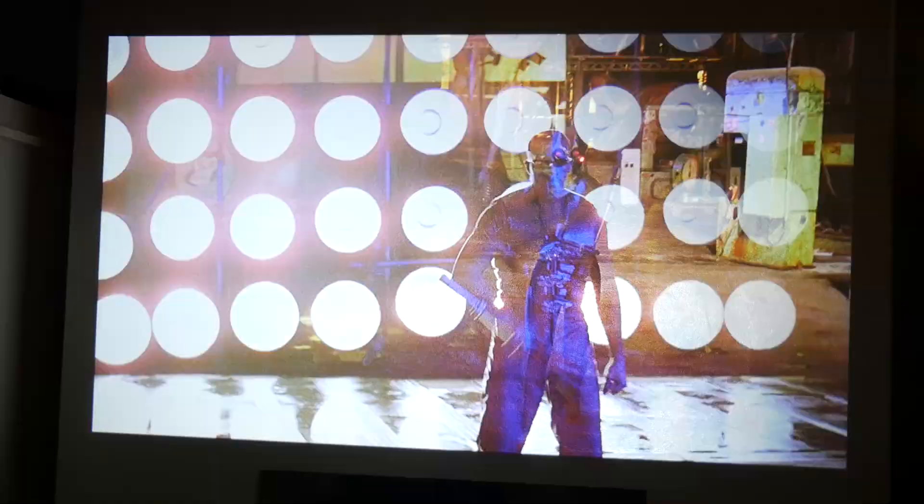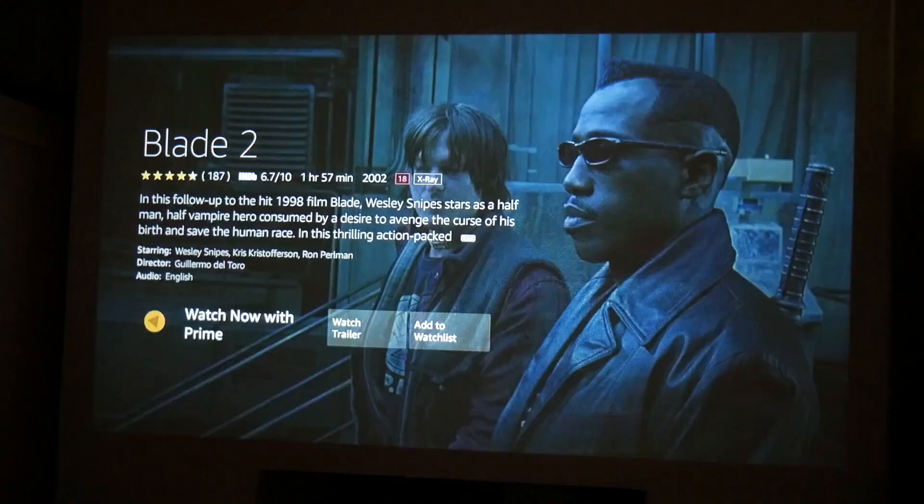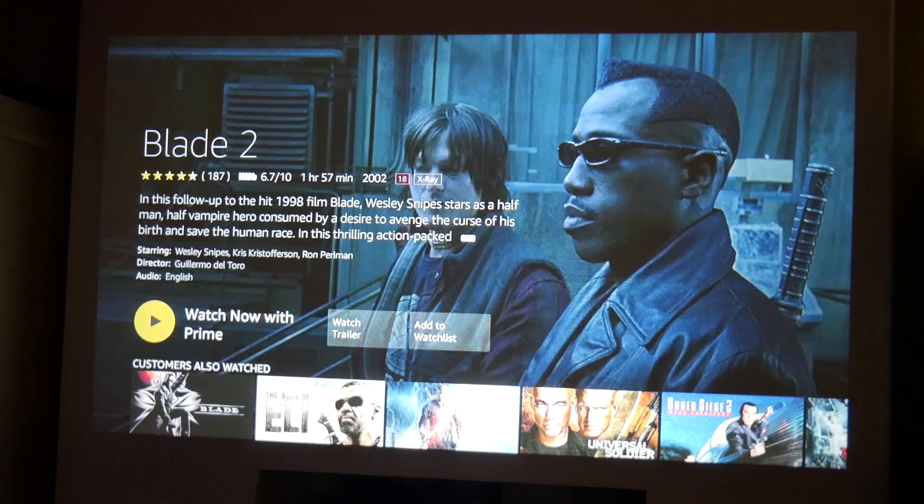Let's watch the trailer for Blade 2 to get an idea of what fast action scenes are like. And as you can see, it works really well — no motion blur. It looks actually fantastic. Really, really pleased with that.